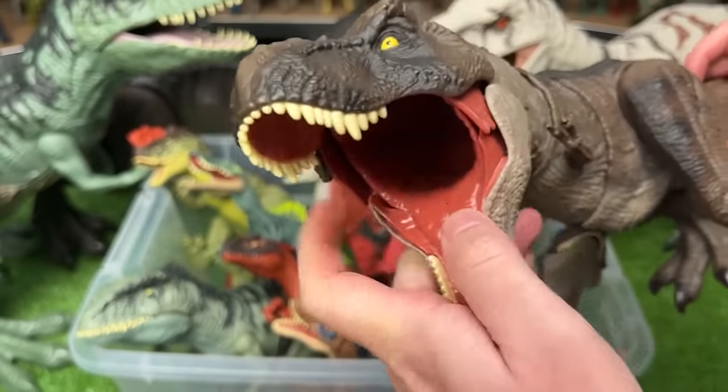Here's one of my favorite dinosaurs, the Carnotaurus. This figure has the red coloring on the side and the dark purple on top, with an action button to activate the jaw and the neck.